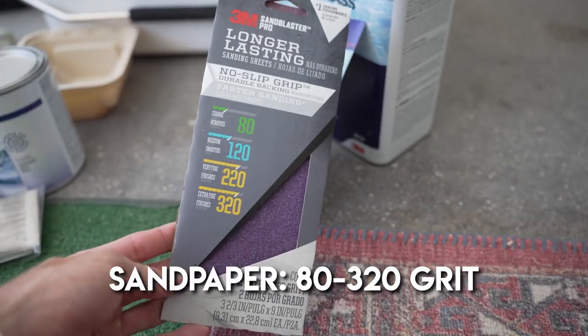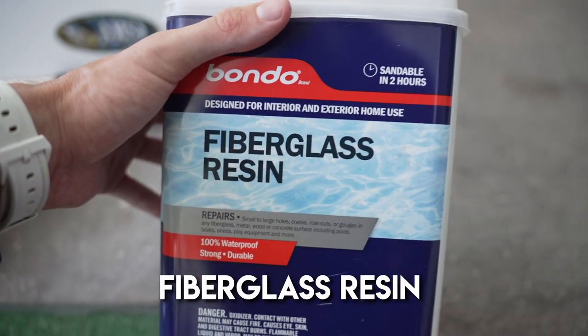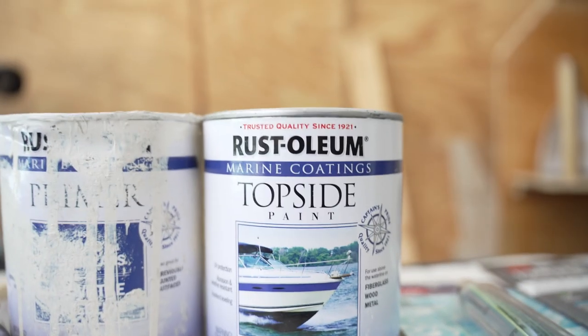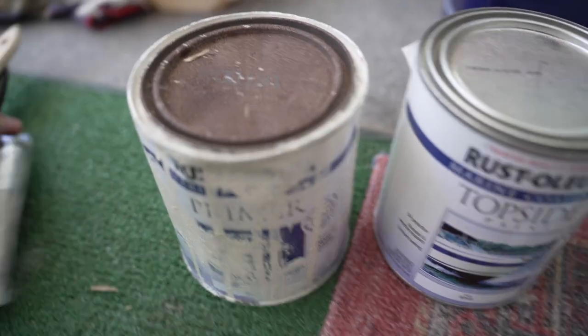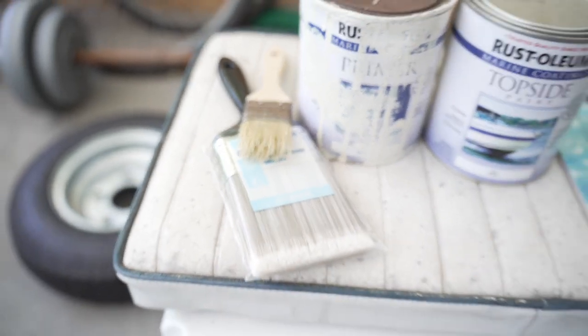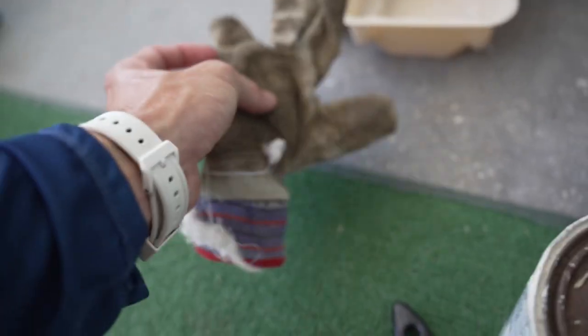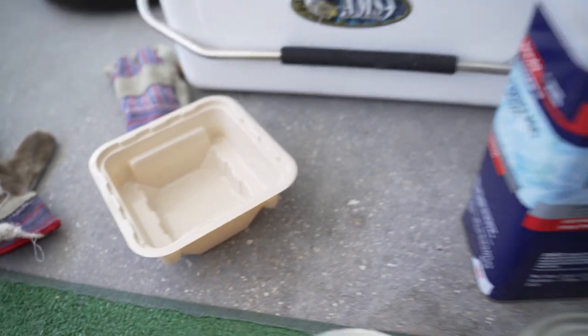First I'm going to show you guys the materials we're going to be using in today's project, and then I'm going to show you the platform we're going to be building on. We have our topside paint for the interior hull, a couple of brushes — basically a mixing brush and an application brush — gloves for while you're sanding to protect the digits, and something to mix with.